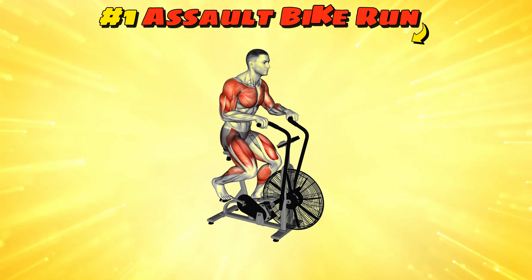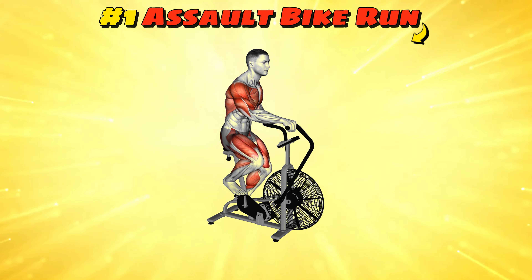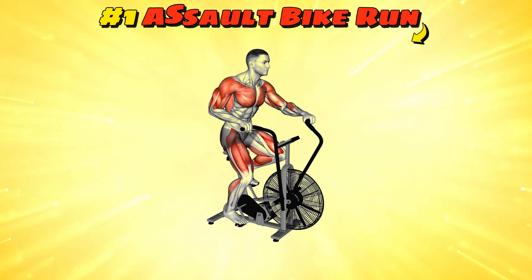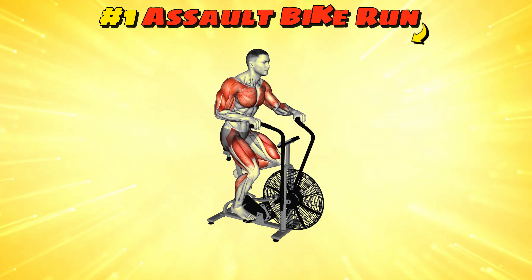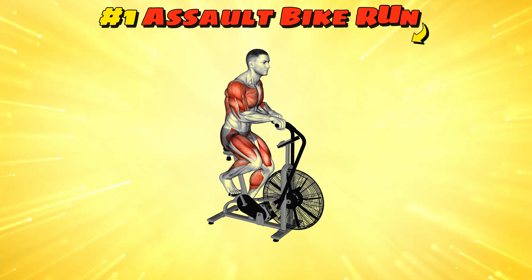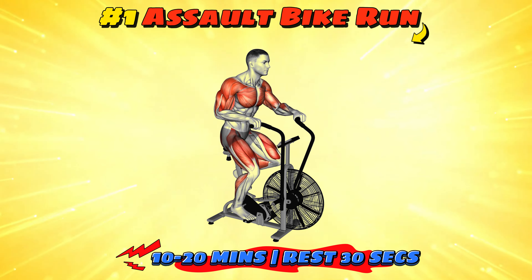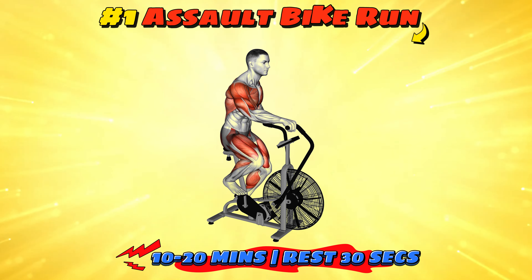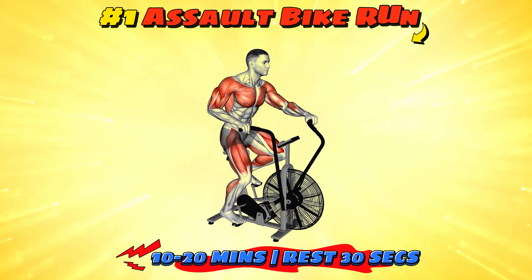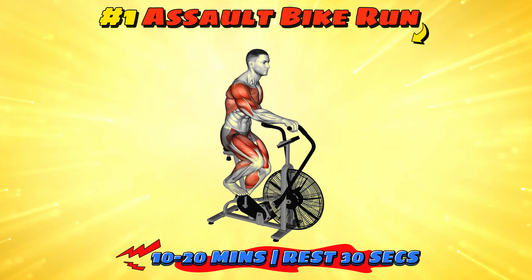Workout number one: assault bike run. The assault bike run combines cycling with arm movements, making you feel like you're steering through a storm without leaving the gym. It targets your whole body with a focus on cardiovascular endurance. A typical workout involves going as hard as you can for 30 seconds followed by 30 seconds of rest, repeated for 10 to 20 minutes. It's a great way to improve your stamina and burn calories efficiently.